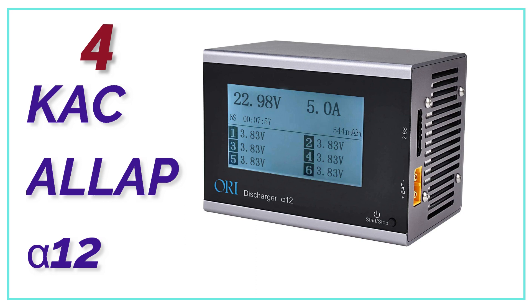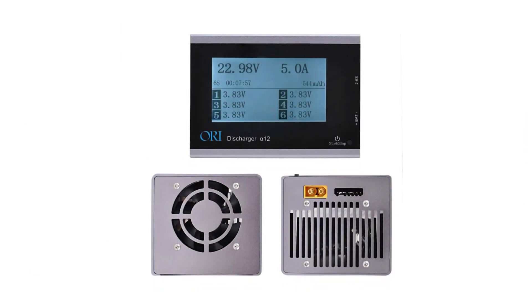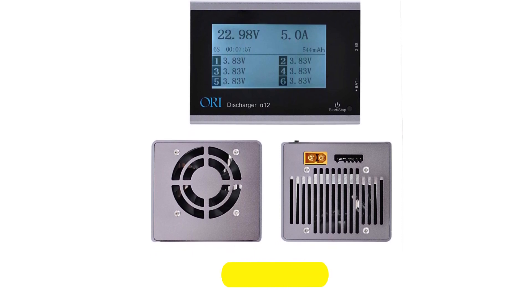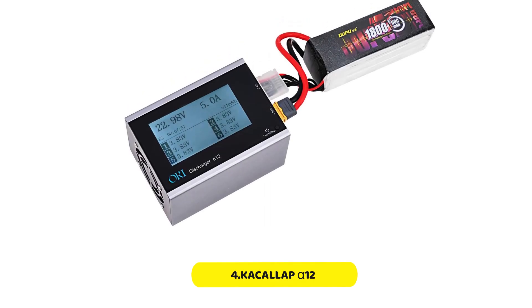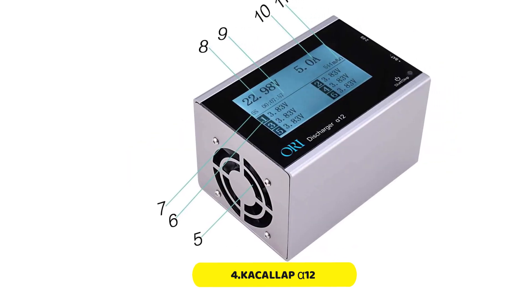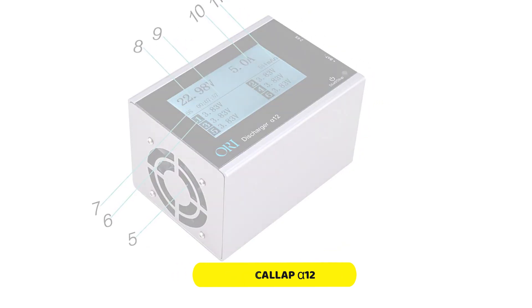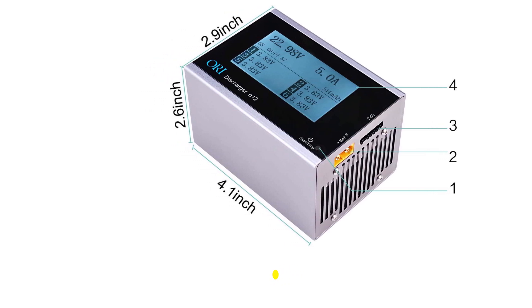At number 4, the Cacolap Alpha 1-2. If you want to be able to see the status of your batteries while they are charging and discharging, you might consider the Cacolap battery charger. It is an extremely versatile and powerful option for most users, with a good power rating of 120 watts. This lipo battery charger supports voltages from 6 to 35 volts, which should be enough for most.